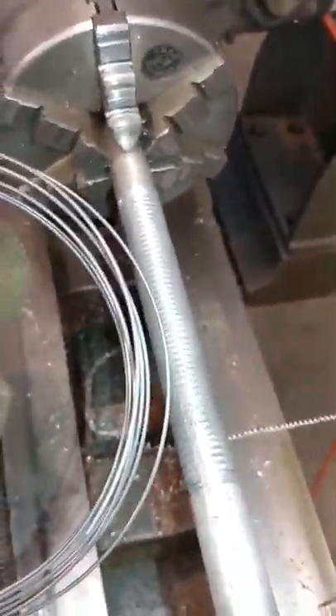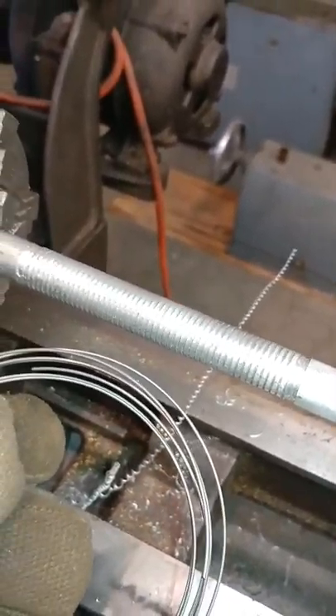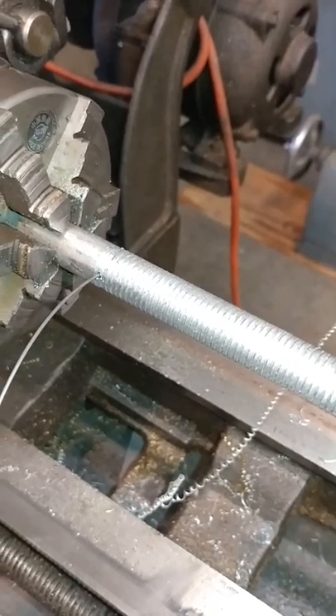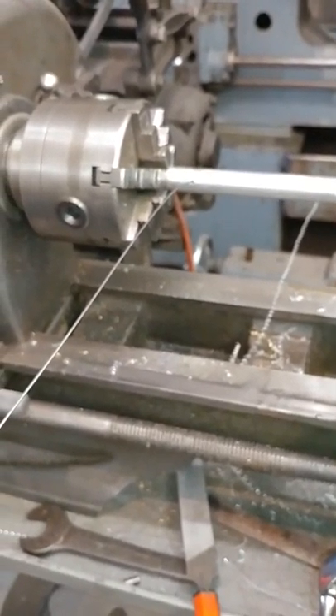We're using 0.053 inch piano wire, also called music wire, which will take its own set and is quite soft. The wire is placed through a hole that's set in the mandrel, and then the wire is stretched out and we'll turn it in using the lathe to power it.